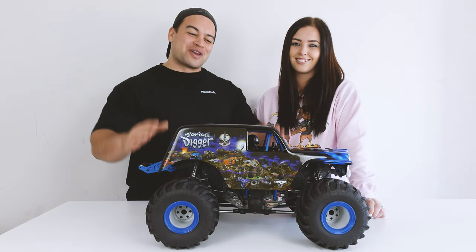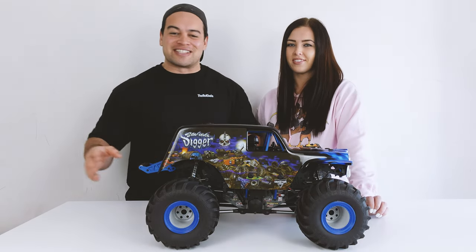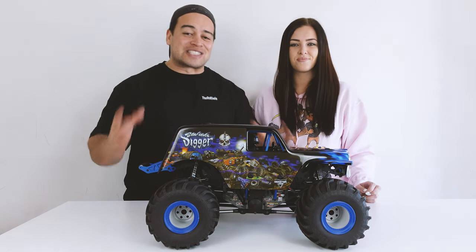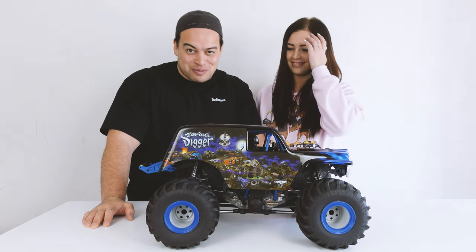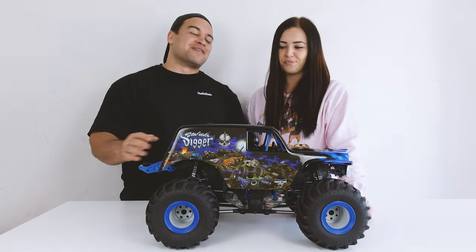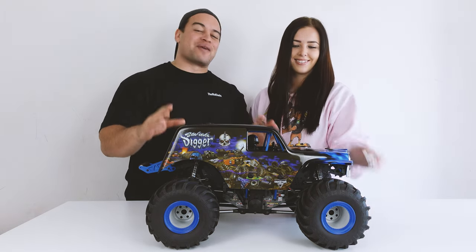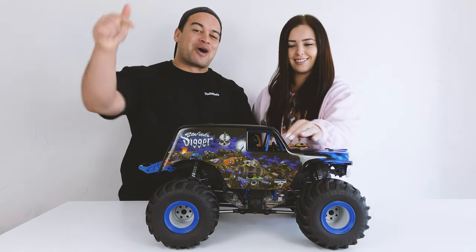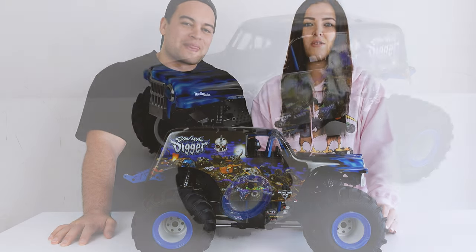I'll be honest — when I first saw this truck come out I was like 'eh, not really my cup of tea, I prefer the Traxxas Maxx and the Kraytons.' But we thought let's get it for the channel since we don't have anything with this style. When it arrived and I got it out of the box, I have to say this blew me away how good it looks. This is the best looking RC that we own. Let us know in the comments — what do you guys think?